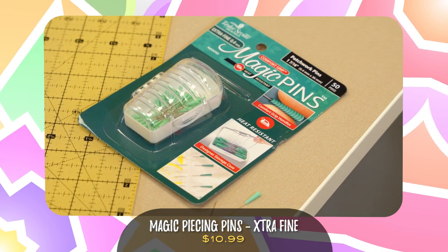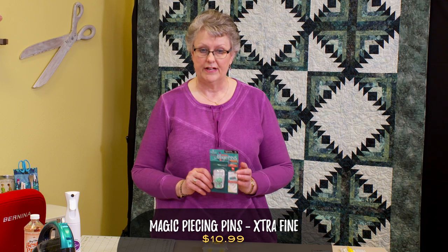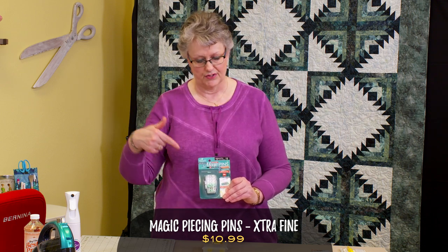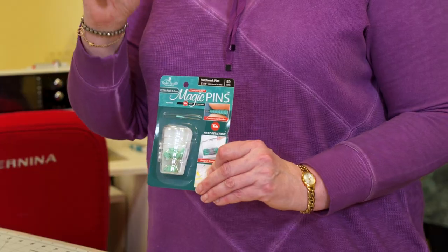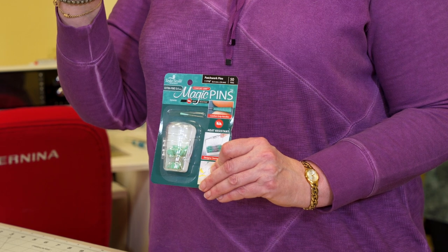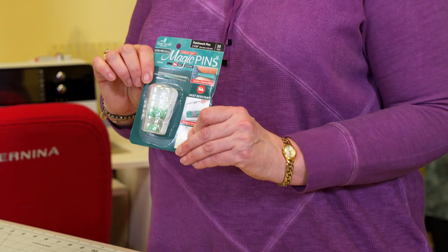Get yourself good pins — you're going to pin when you're piecing anything complex, particularly curved piecing. These are my personal favorite: the extra fine Magic Pins. They have a rubbery grip at the end so they're easy to pull in and out of the fabric, and they're extra fine so they just glide through the fabric. They leave very small holes and don't distort the fabric. Those inexpensive pins with the yellow plastic heads are like trying to drive a nail through fabric — they really distort your fabric.